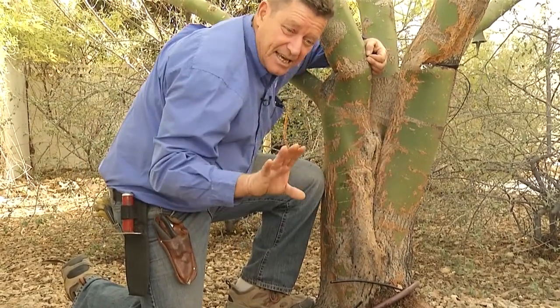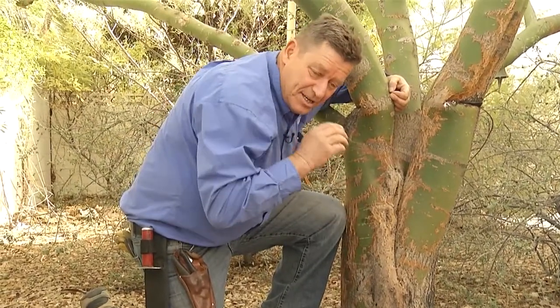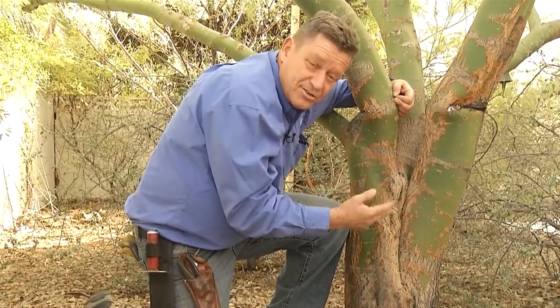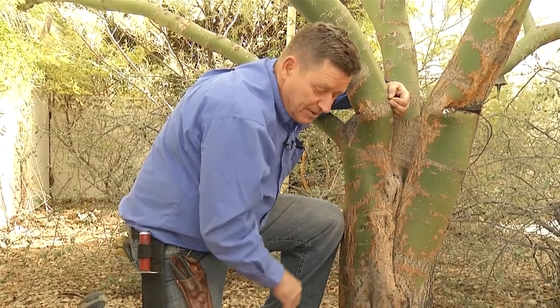There are other plants in the landscape around this tree, and this tree can get the water it needs because over these ten years or so, it has developed its roots out and it's picking up water from the surrounding plant material.